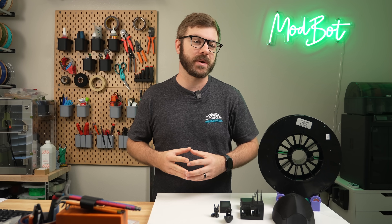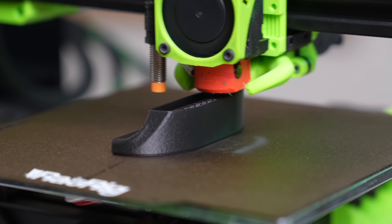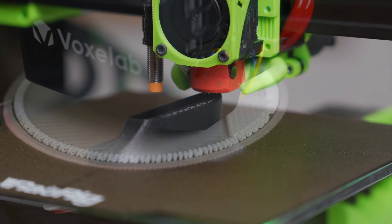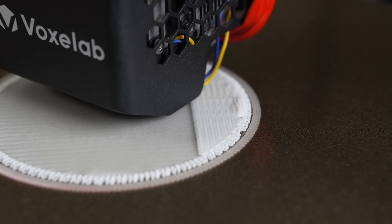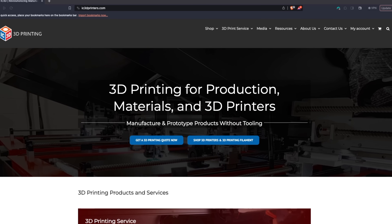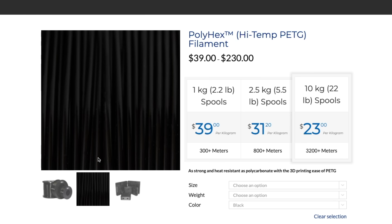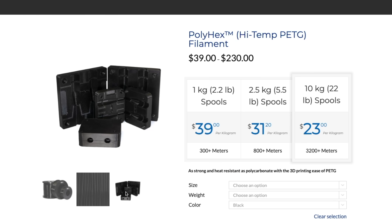One of the most exciting parts of 3D printing has been the evolution of filaments. As someone who loves functional prints, these new properties really allow for a near unlimited variety of applications. Some months ago, Icy3D reached out letting me know that they were releasing a new filament called Polyhex that was aimed at being a replacement for polycarbonate.